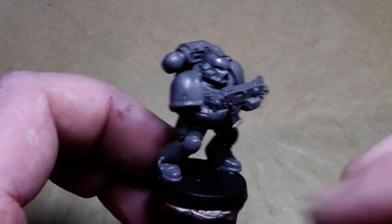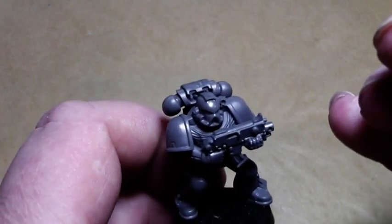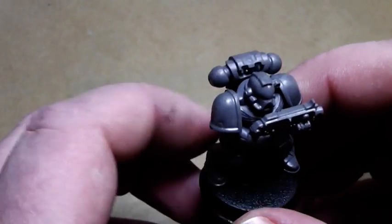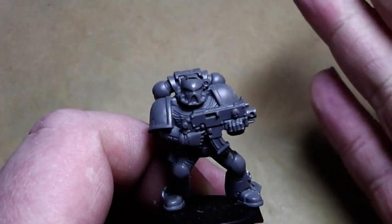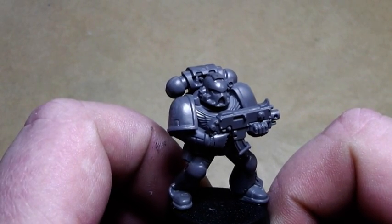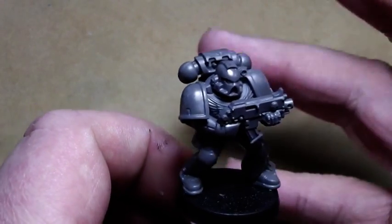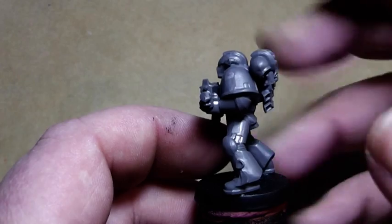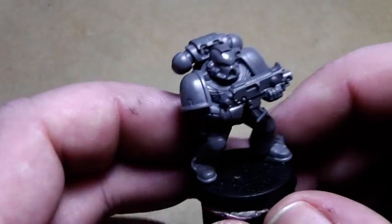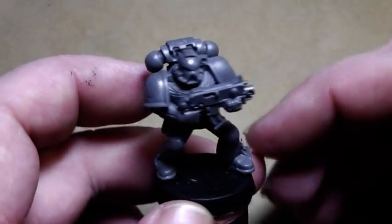And then there are layering techniques with very liquid color, layer after layer, and you can make color transitions superb, but not everybody has the patience to do this. So I am always keen to see new techniques evolve, and in this painting tutorial I am going to paint a Blood Angel, but not in the traditional kind of way.